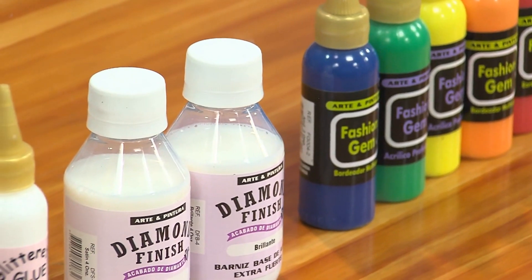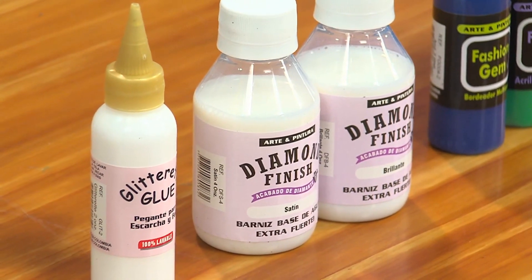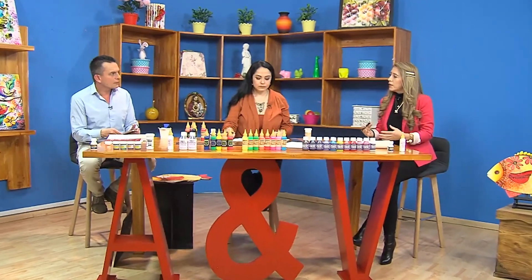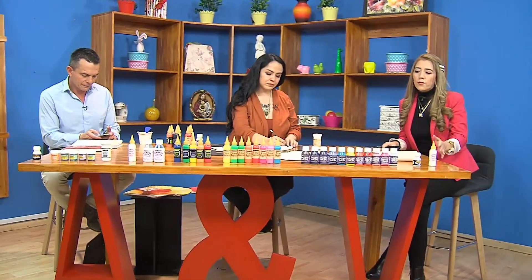Ahora vamos a hacer tela. La vez pasada hicimos lienzos y madera; ahora la gente quería tela. Pues muchísimo mejor porque van aprendiendo a trabajar todo este tipo de materiales en diferentes superficies y así van aprendiendo muchísimo más, van implementando, van creando y van formando su empresa.